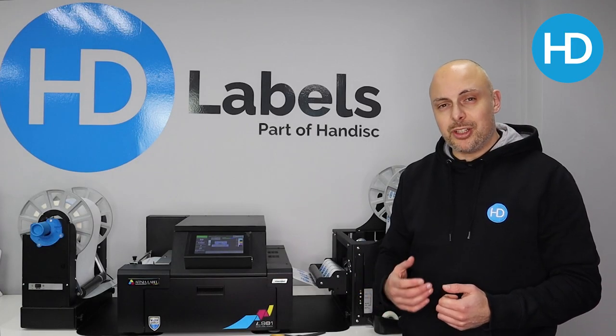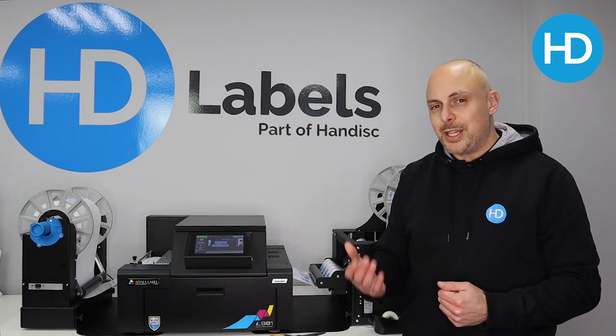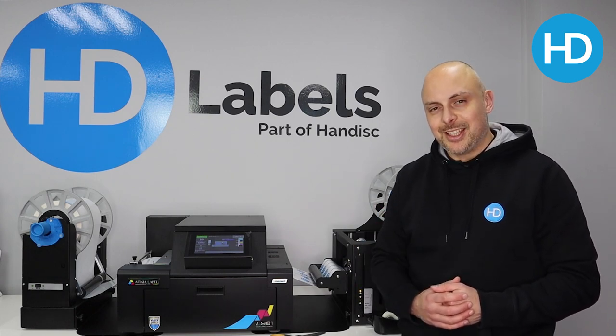For more information, maybe a full demonstration, or to see your artwork printing on the L901, please feel free to give us a call at HD Labels. Thanks for watching.